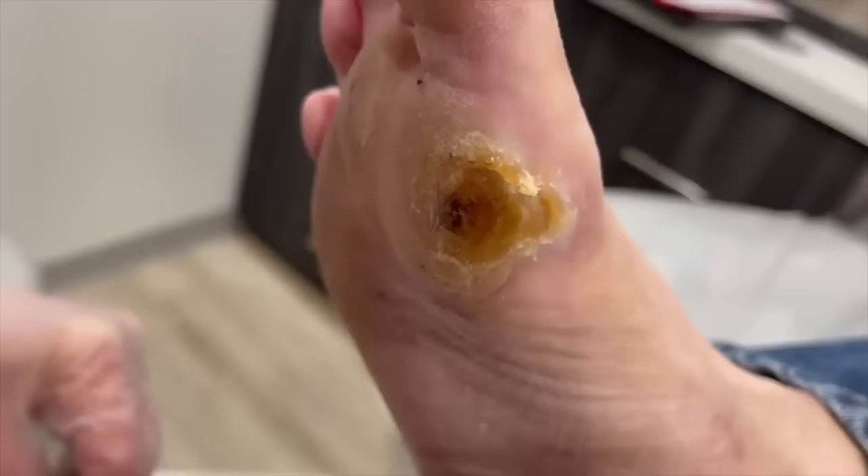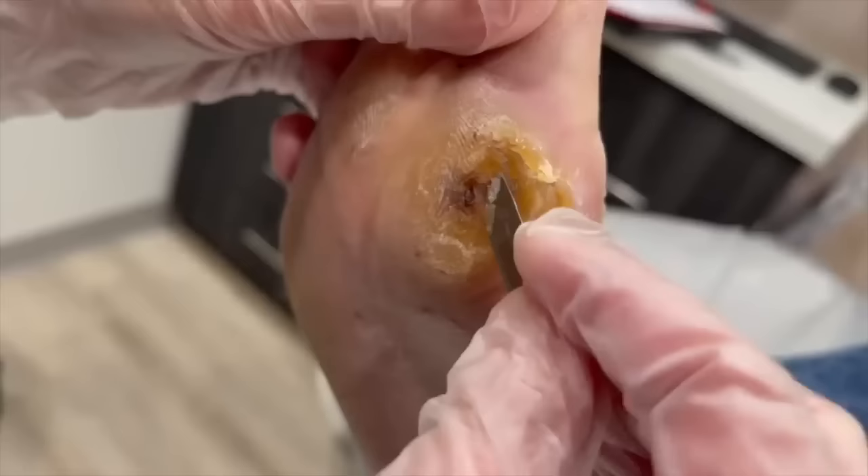You can get infections, you can get infected bones, things like that, and that's when we get into trouble. So I'm just going to trim this callus.